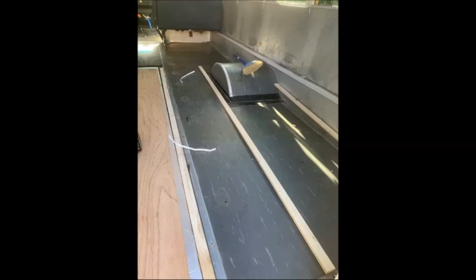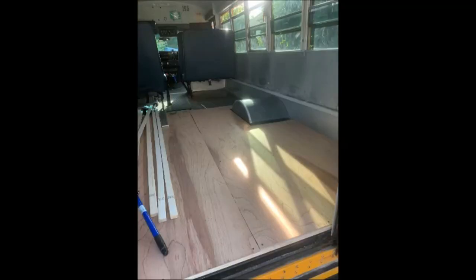Next up is getting the floors ready by laying down the studs and putting down half-inch foam board, followed by quarter-inch plywood. The reason I went so thin is because I am six feet tall and I did not want to jeopardize the height of the bus — I stand perfectly tall in it right now.